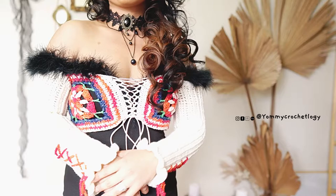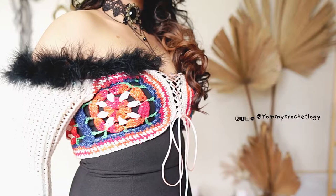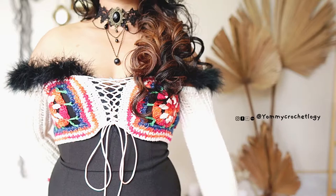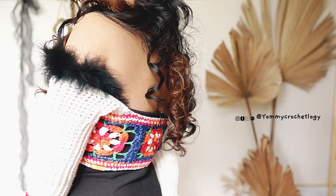Hi everyone and welcome back to my channel. This is Yomi Brown of Yomi Couchology and today's tutorial is this cheeky, cute and easy to make granny square shrug. It is perfect for any garments that you have in your wardrobe — either as a cover-up for a bikini or as a layer with your dresses or tops. It's fabulous and you can style it any way you like.